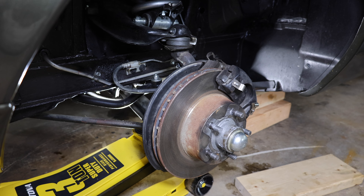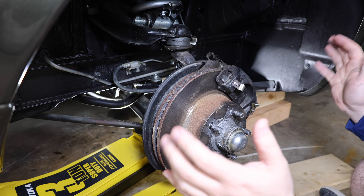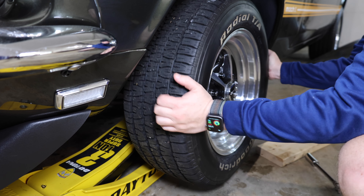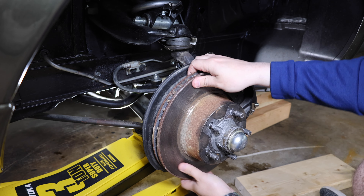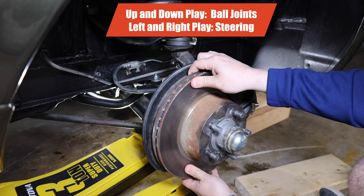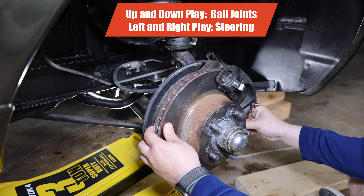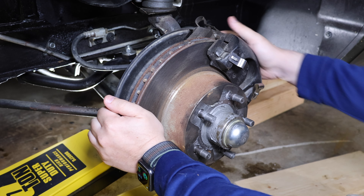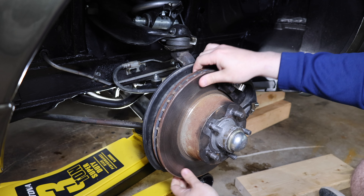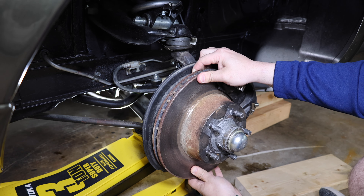Okay, simple 1969 Mustang steering system here — I have power steering. One of the things I noticed when I jacked it up and moved the wheel around was there was a little too much play. So I'm going to try to figure out exactly where it's coming from. Going up and down I get some play, and going left and right there's definitely play there too.